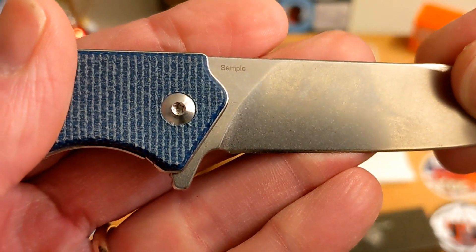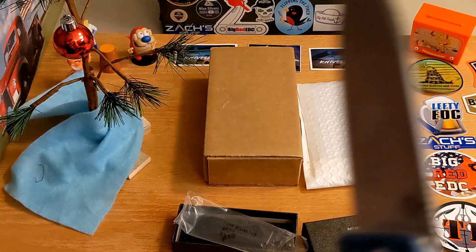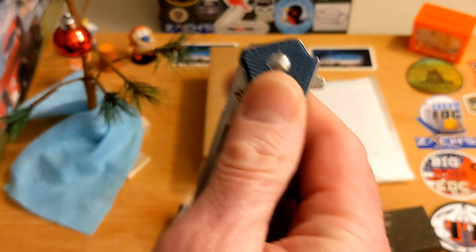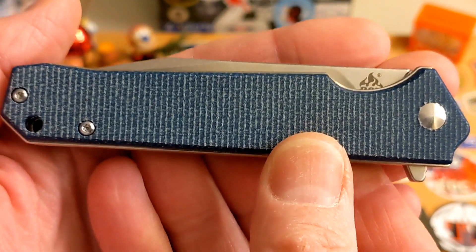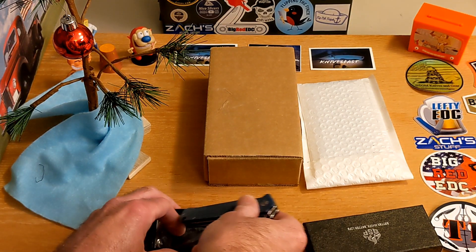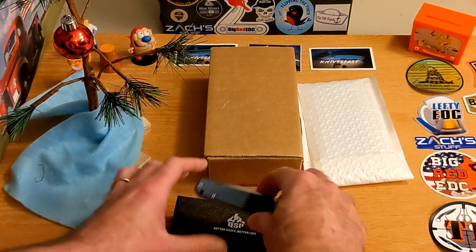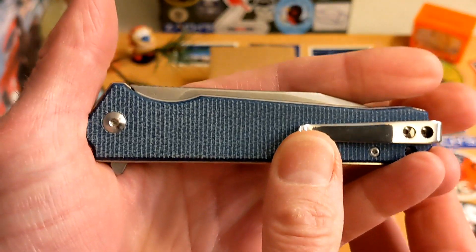It says 'sample' on it. I'm not sure what the blade steel is — I'm going to guess it's D2. See how she drops — very nice, flips open real good, has a good detent. I don't know a lot about this because I haven't been able to find a lot online since it is a prototype. I'm excited to learn more; I'll get a hold of QSP and David to find more information. So far it's chamfered off well — it's very nice, I'm digging this one.